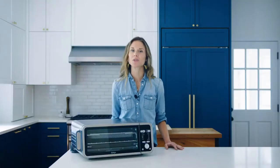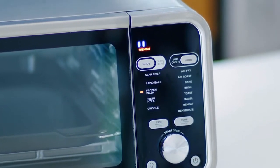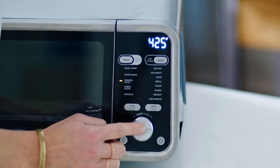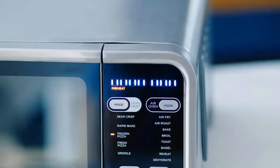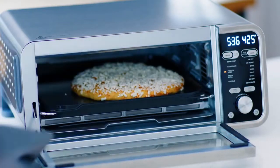Before cooking with any of these dual heat functions, it's important to preheat the sear plate alone. Make sure that all of the other accessories are removed, place the sear plate in the oven, select your desired cooking temperature and time, and keep the sear plate in the unit until the preheating is complete. Then add your food. It's crucial that you preheat the sear plate before cooking — if not, you may see over or under cooking.